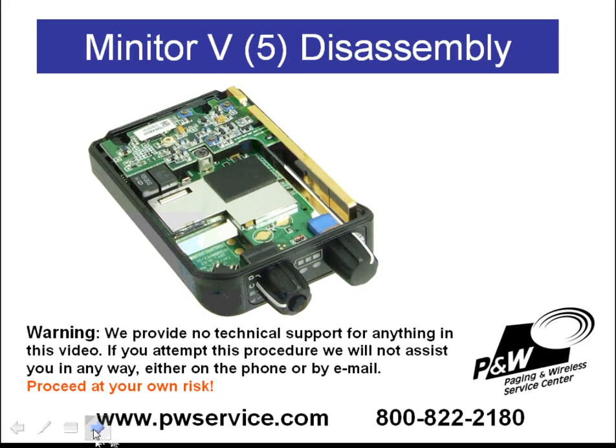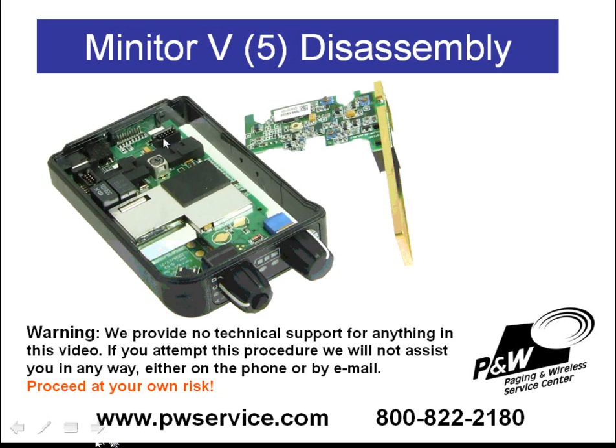To remove the circuit boards from the center housing, the first thing you're going to need to do is remove the receiver board — the receiver board is this small board here. There are two connectors on the receiver board that connect it to the decoder board. The easiest way to remove the receiver board is simply grabbing it with your hands and rocking it back and forth. Be careful not to apply too much pressure or use any type of tools — just use your hands and gently rock the receiver board back and forth until it comes out of the connectors.